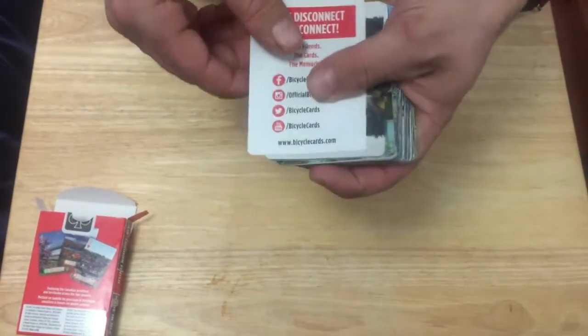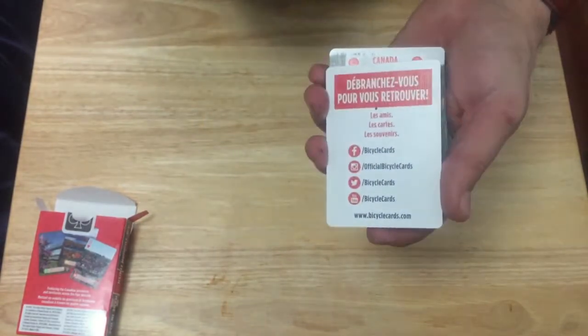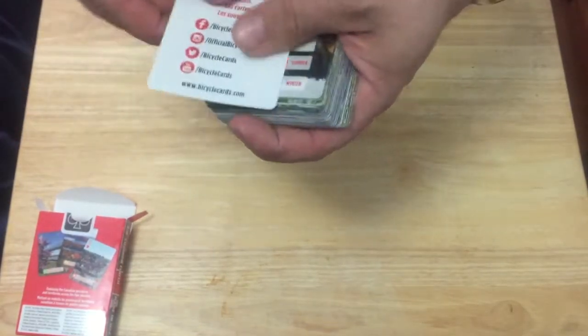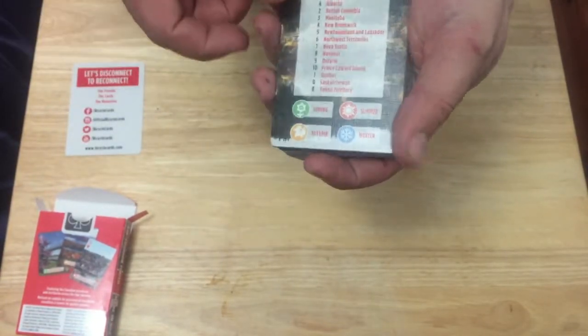You do get an ad card — one side in English and the other side the same thing in French, with some dirt apparently — lovely.